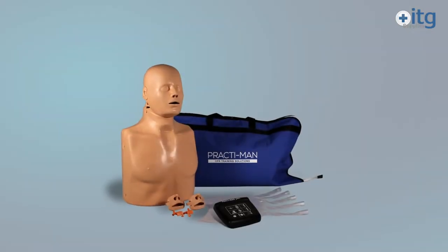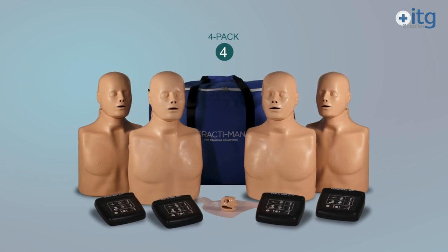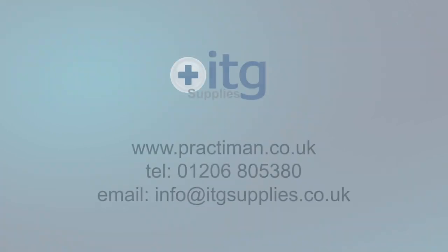PractiMan Plus can be purchased as a single pack or in packs of four, ideal for CPR training events. PractiMan Plus: training people to save lives.